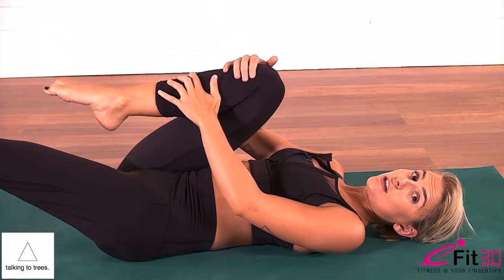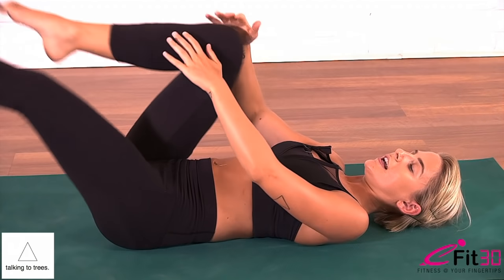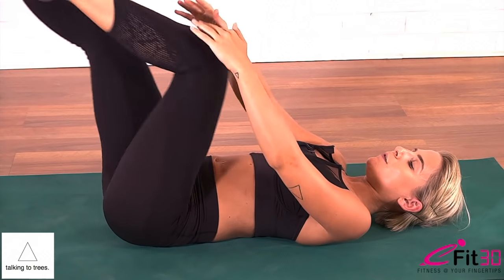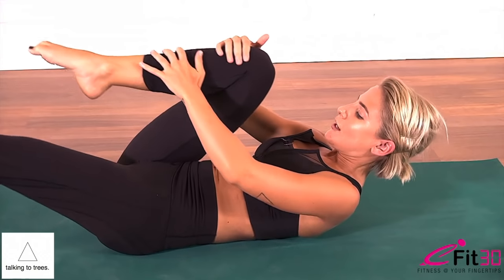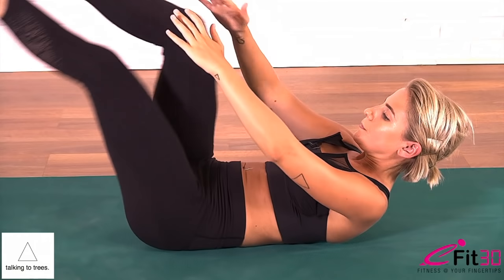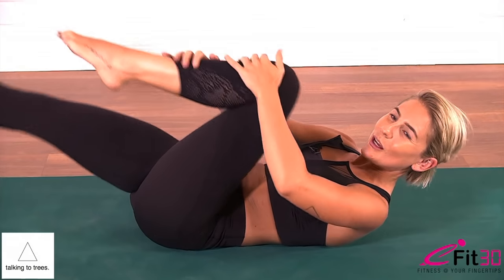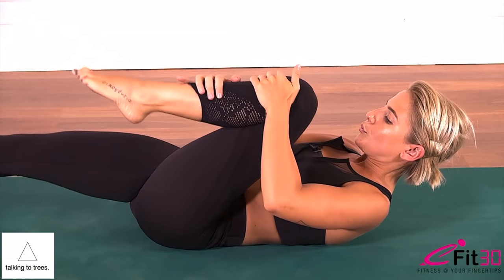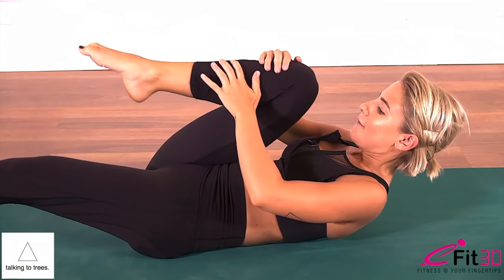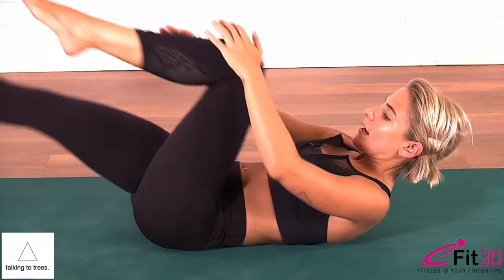From here, if this is enough for you, you can stay. We start to bring in two little pulses — inhale, exhale, inhale, exhale. Then if you'd like to work a little further, start to lift the head and shoulders, nose towards the knee and belly drawing in. Go for ten, nine, eight, seven, a little higher, six, five, four, three, two, and one.